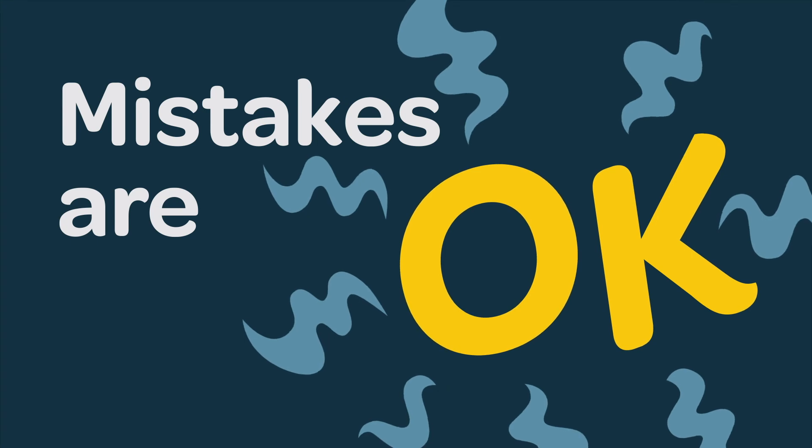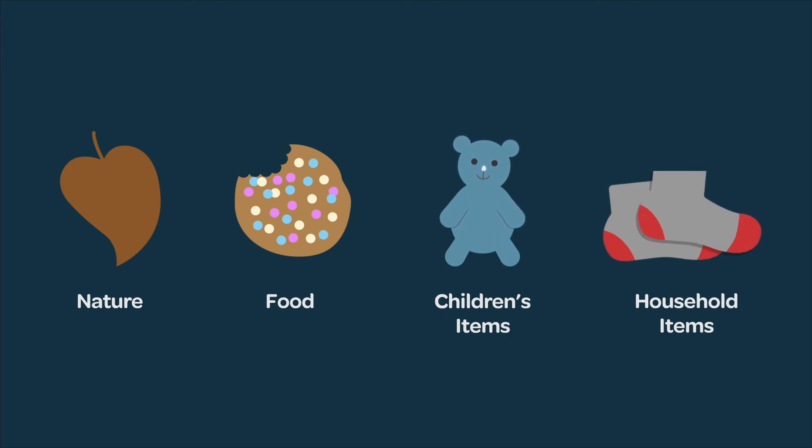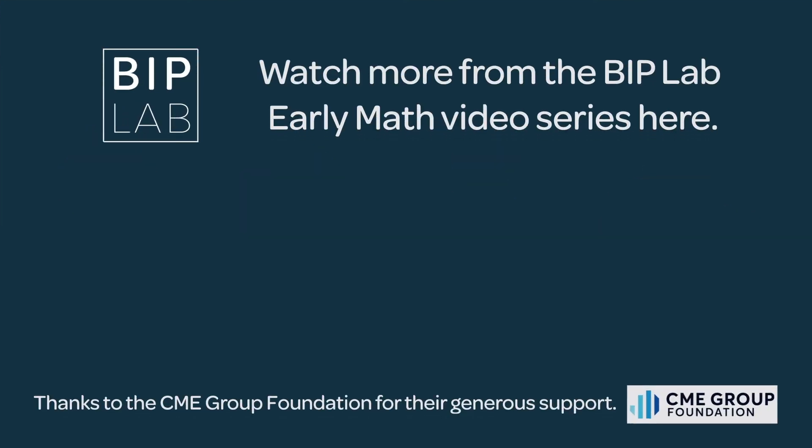That's right! Remember, it's okay to make mistakes. That's how children learn. Find ways for your child to keep counting, adding, and subtracting. Watch more from the VIP Lab Early Math Video series here.